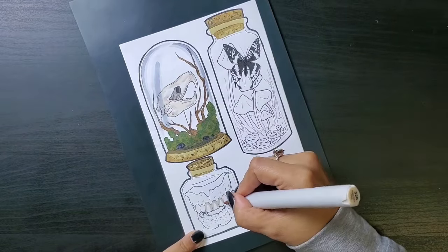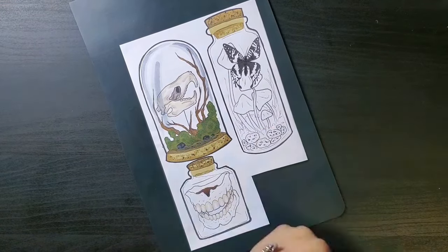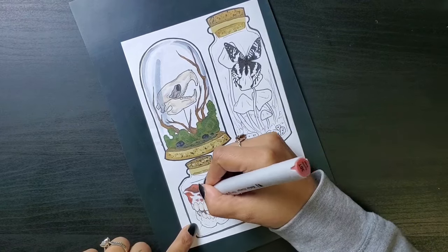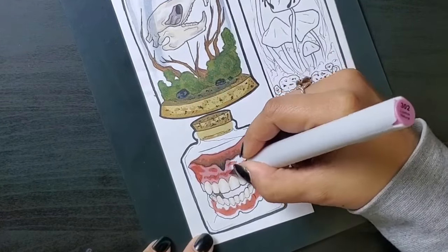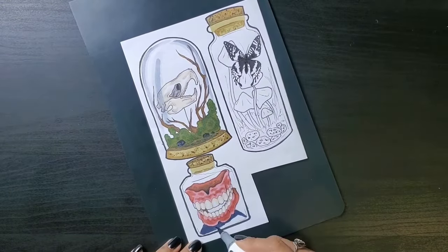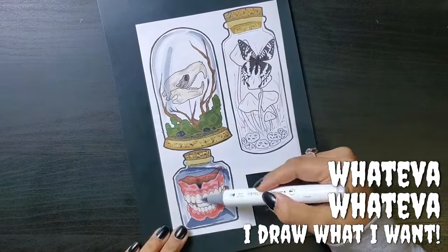Everyone knows I have an obsession with teeth. I was going to just do a jar of loose teeth, but I actually maybe possibly perhaps already have one of those — just sitting with a candle in my bathroom. If you have to ask, they are all fakes. Cody has collected them from work. We share our passion for teeth — I mean, it's what brought us together. Anyways, I opted to change it to a set of old dentures instead. Is it even physically possible to fit a set of dentures into this particular jar? Nope, not a chance. But whatever, I draw what I want.